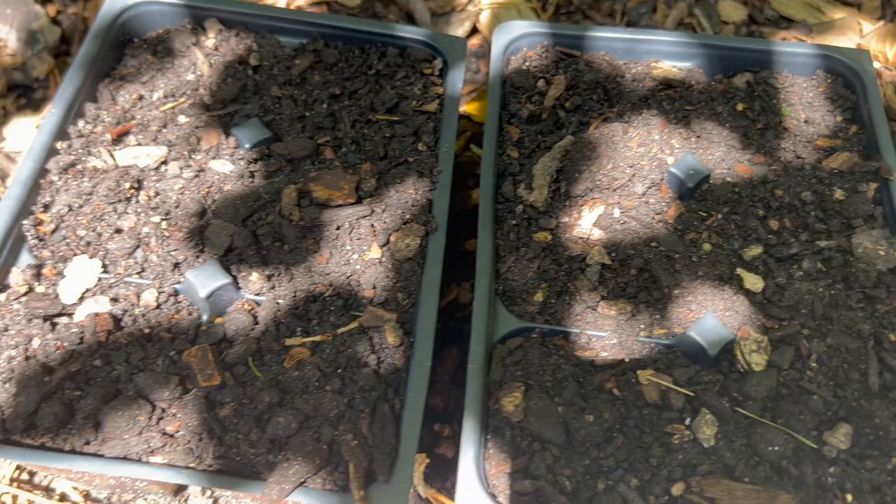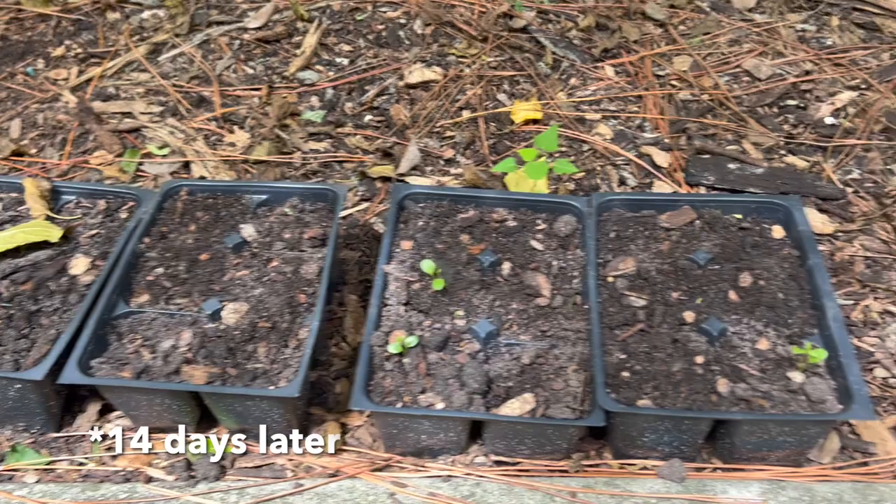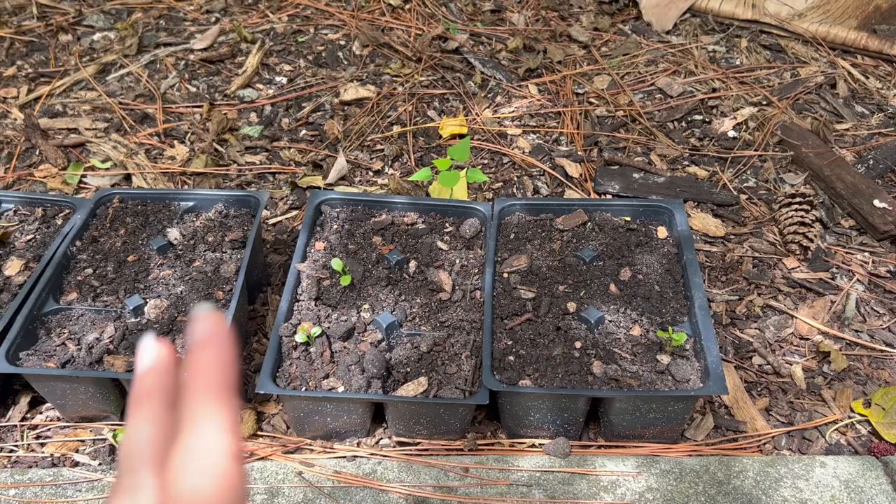Here we are at 14 days. It looks like butterfly weed — we've got three that have sprouted. They did say it could take seven to 21 days. And then just one swamp milkweed has come up, so I might need to reseed those.